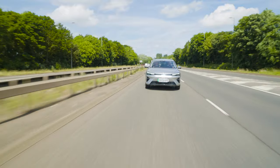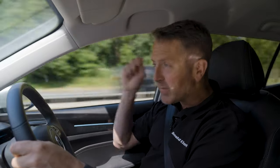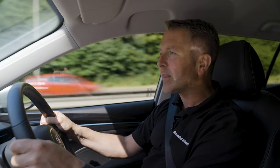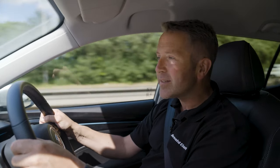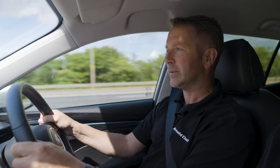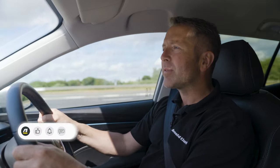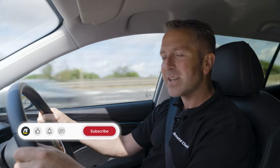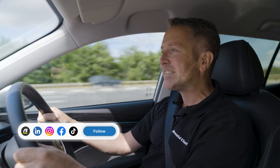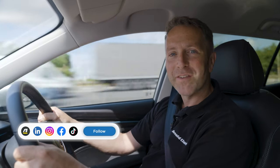That's my view of the MG5 Trophy — I hope you've enjoyed the video. MG have done it again, they've absolutely nailed it. This estate car is a fabulous EV. Get yourself to an Arnold Clark dealership and see if you can get behind the wheel of one. Comment in the box below — do you agree? Like and subscribe to the Arnold Clark YouTube channel. I've been Duncan Vincent — hit that bell icon so you never miss an upload. Until next time, safe driving.